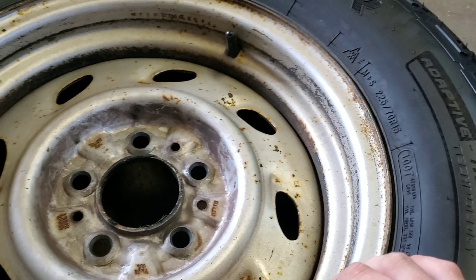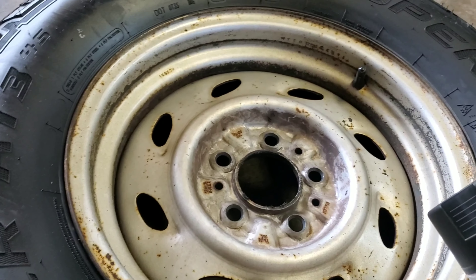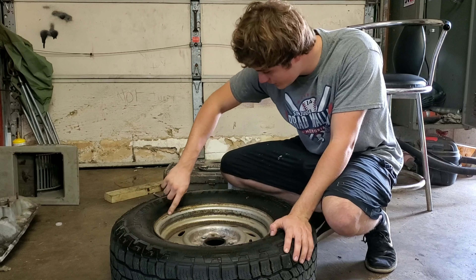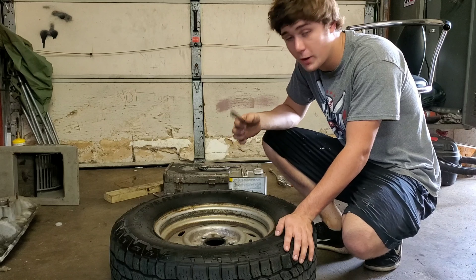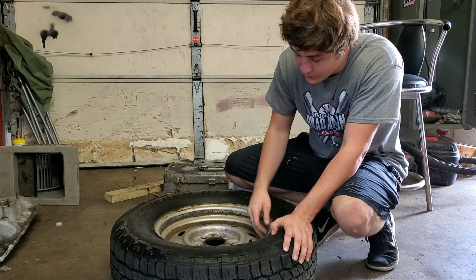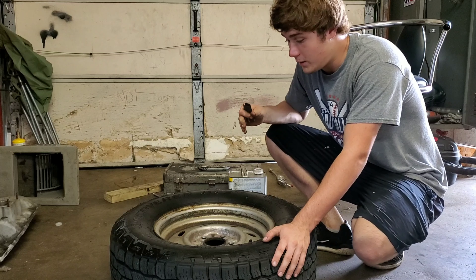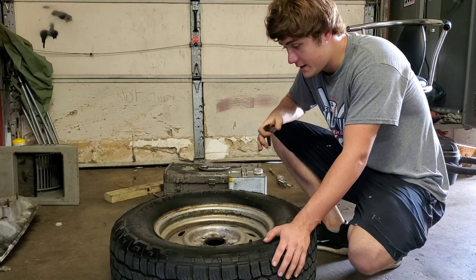I'm going to tape that off, put plastic bags around it, and then put a few coats of this stuff on and see how it turns out. To start, I'm going to get the first layer of dirt off. I'll use some 400 grit sandpaper and do a little bit of wet sanding. You probably won't be able to notice where I went through with the sandpaper, but in the long run it will make the bed liner adhere a little bit better and last a little longer.